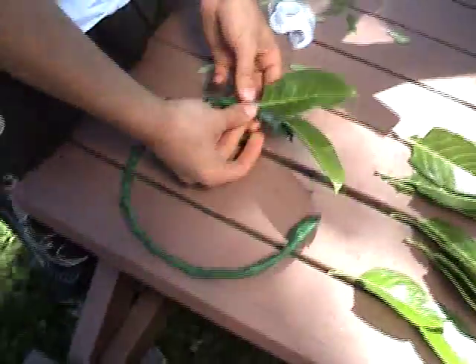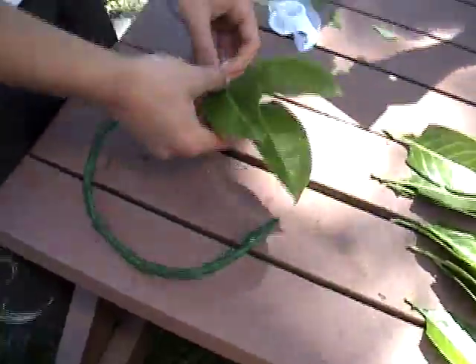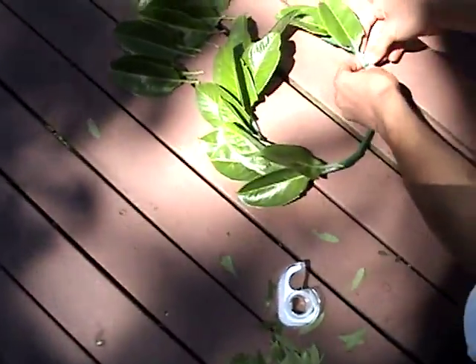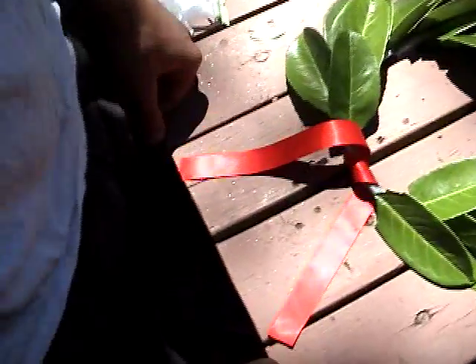Your next step is to put the laurel leaves on the headband. You can do this by simply taping them, and if the stem isn't long enough, you can rip off the back of the leaf. Once you've reached the halfway point, start taping them from the other direction, as all of the leaves should be facing forwards. Finally, tie your pretty red ribbon onto the back of the headdress.